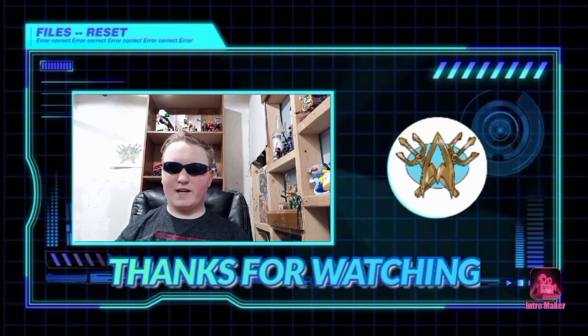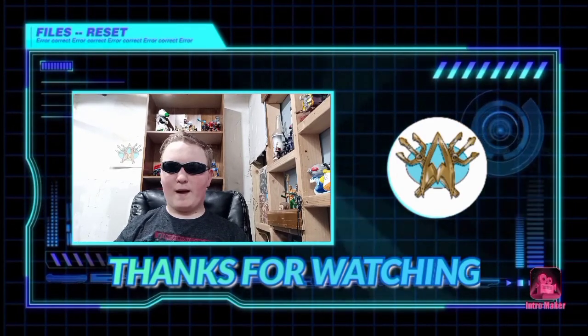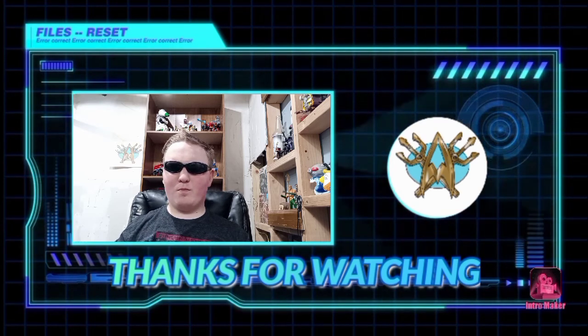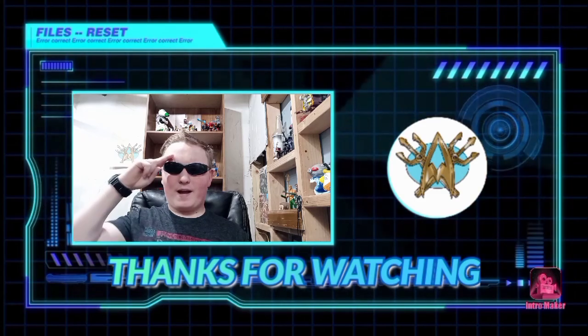Hey guys, it's your man Aquamike TV. Make sure to subscribe, like, and comment down below what you thought about this video. Thank you guys for watching. May God bless you. May the brick be with you. Aquamike out.